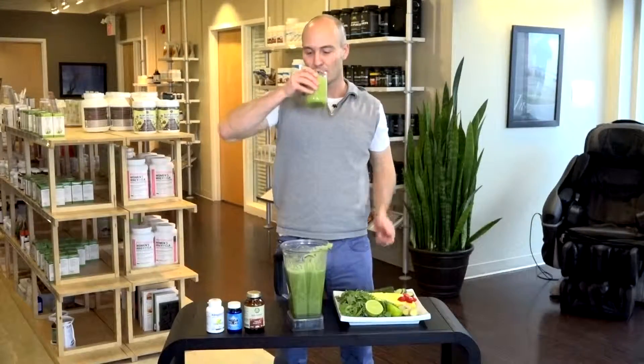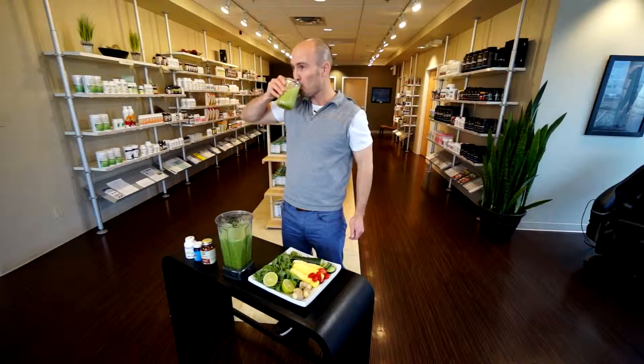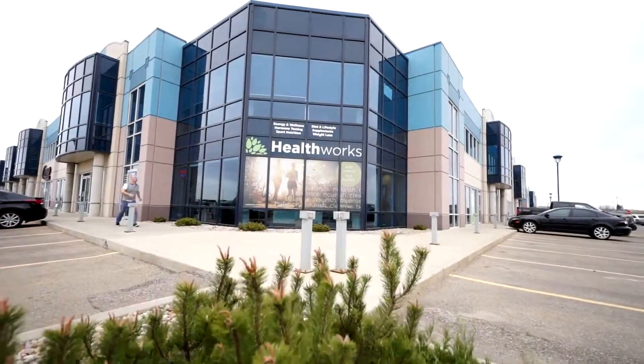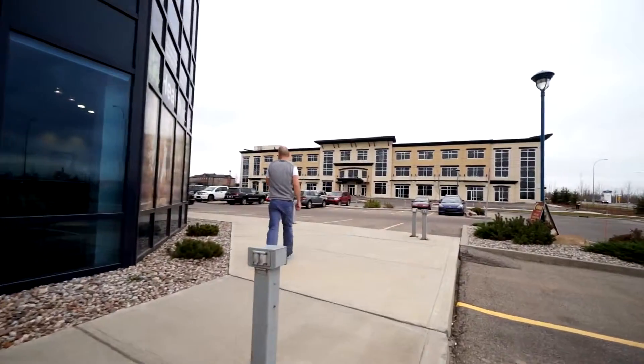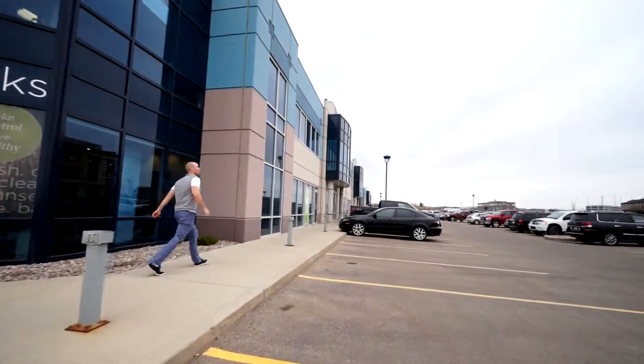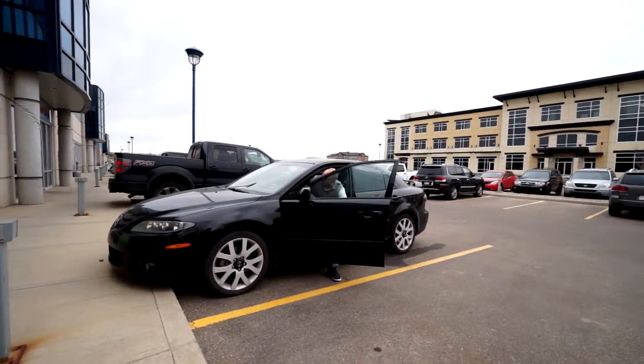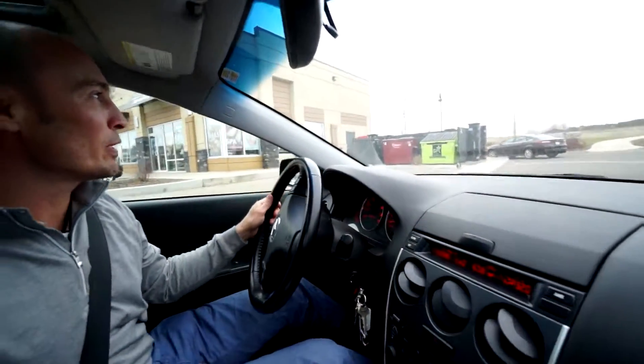So cheers. Having fun — that's how we make healthy blood.